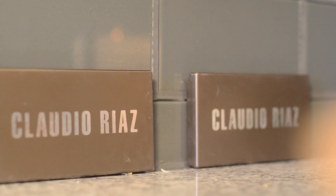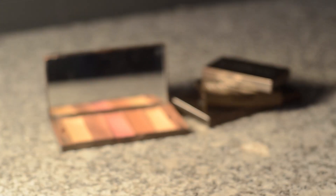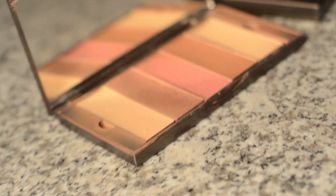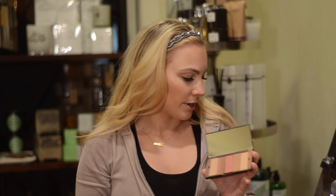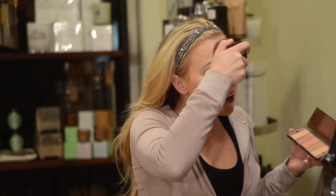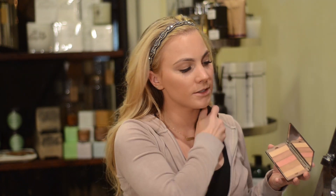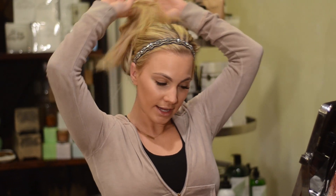Then comes the Claudio Riaz Instant Face. The cool thing about this is you can customize your colors — you have your powder, bronzer, blush, and then powder again. Three swipes across, and I press a little bit harder on the cheekbones for the blush to even everything out, then follow through with the neck.